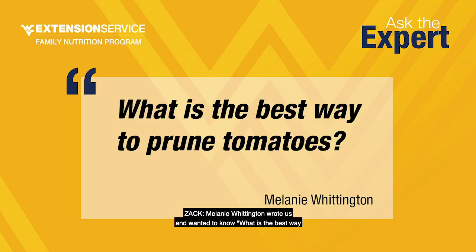Melanie Whittington wanted to know what is the best way to prune tomatoes — and pruning is really important to getting a healthy plant. Most garden plants are pruned to some degree — don't hesitate to prune tomatoes. Pruning is the way you as a gardener control vine growth. If they're not pruned, tomato plants will just get too bushy and too leafy. You're trying to control the balance between fruit and leaves — you don't want it producing too many leaves at the expense of fruit.